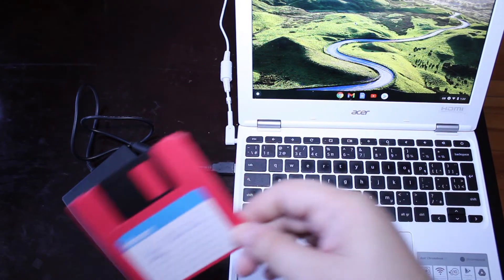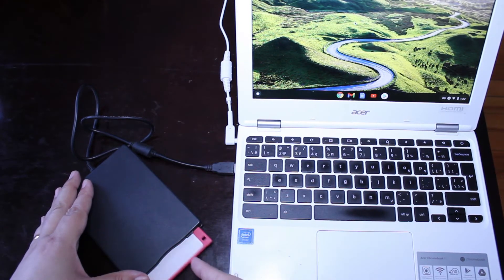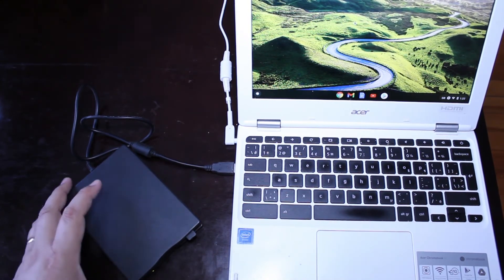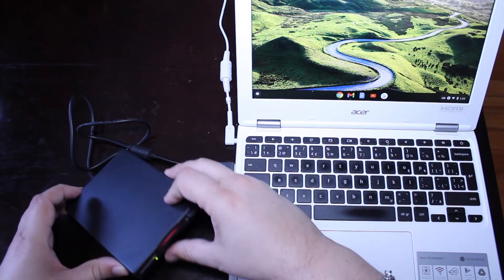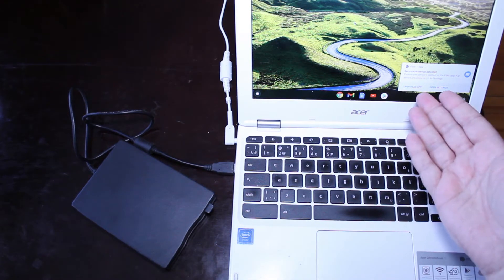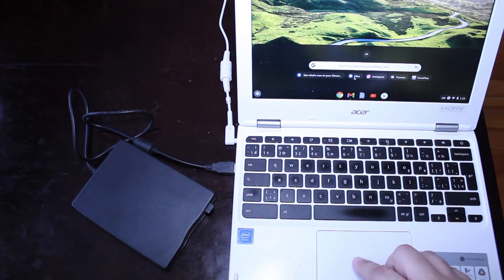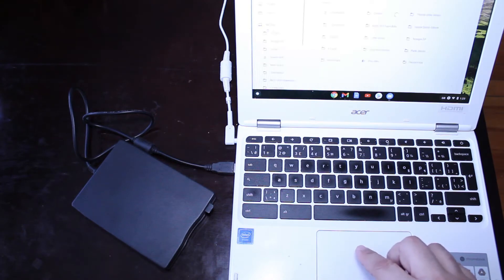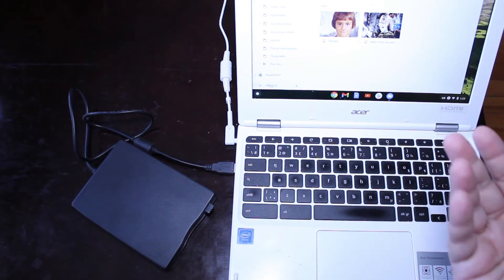So I have this diskette here that I found. I'm going to put it in the drive just like this, and you can see a little green light came on on the front of the unit. It's searching the disk right now trying to find the contents. I got a message on my Chromebook saying removable device detected, so it looks like it did work. I'll go into my files and see what's on this diskette — I scroll down and it says USB Drive, and there is what's on the diskette.